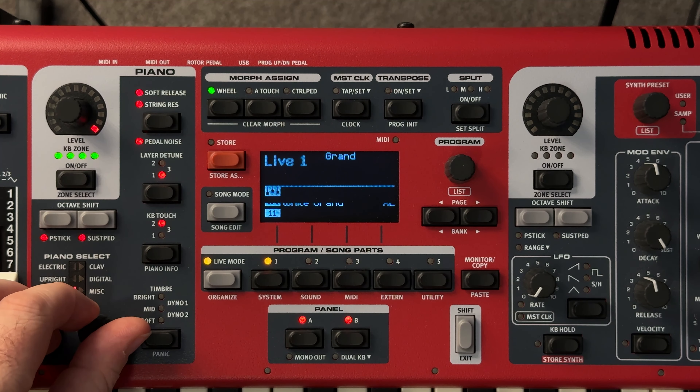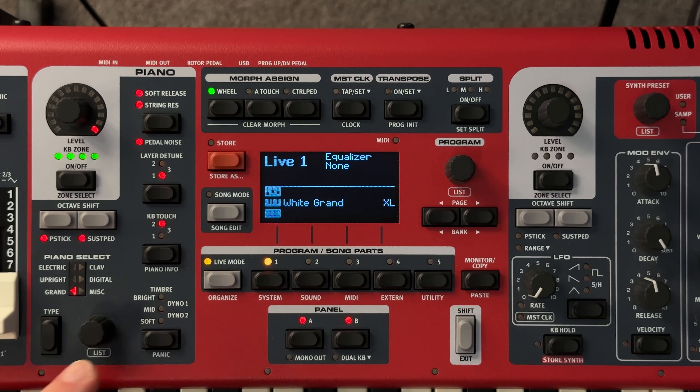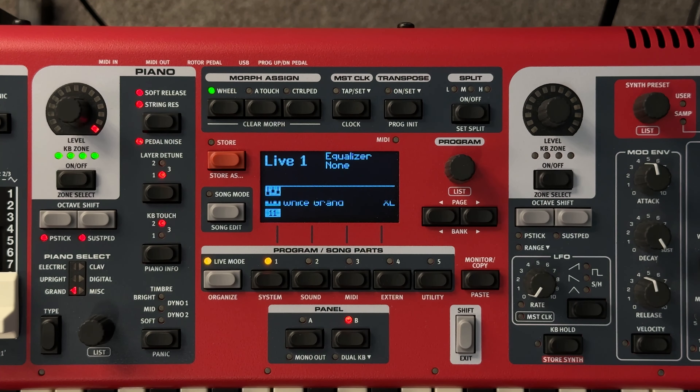One thing I wanted to do is compare this to the soft timbre version of the White Grand. So here's the White Grand soft version — I use that all the time. And then let's come back to the normal timbre on the Soft Grand.